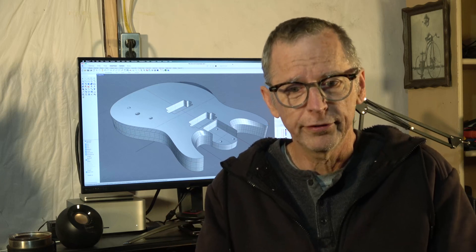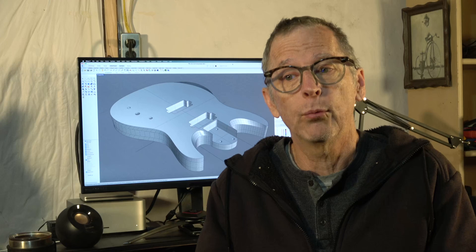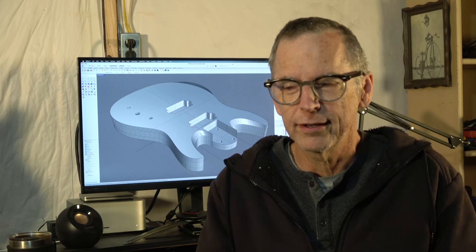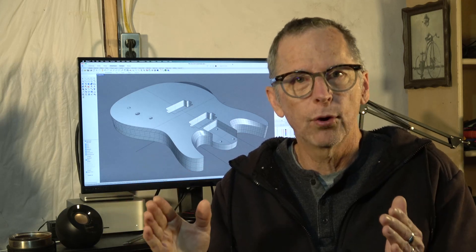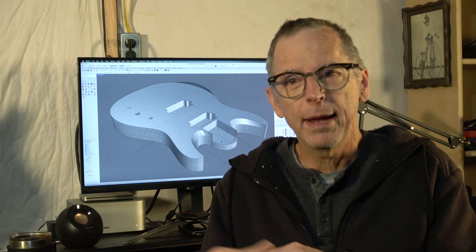A lot of folks assume all of this work is going to take a tremendous amount of time. In the beginning, yes, it does because of the learning curve — designing in CAD software can be challenging. However, it is getting better, and with the recent influence of artificial intelligence, it's getting even faster. It's getting to the point where you'll be able to design parts very, very quickly using that technology, but you have to be willing to learn how to use it. In the beginning it would take me hours and hours just to create the model for a guitar body or neck. Nowadays I can start with a blank document and create a neck ready for CAM in about 30 to 45 minutes — and about the same for a body.